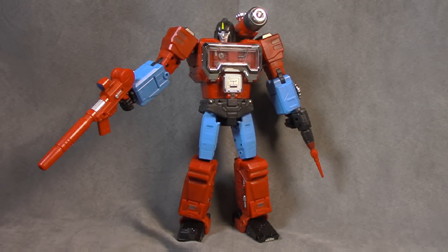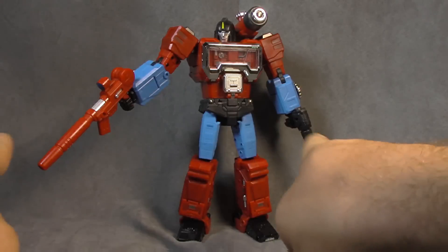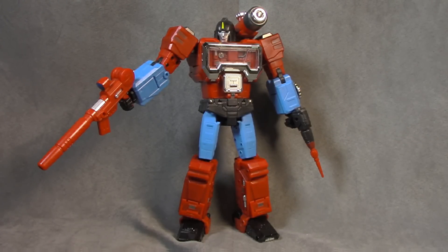What's up everybody, it's your favorite scientist, favorite nerd. Today we are looking at Fans Toys Tesla, which is their homage to G1 Perceptor. As you can see, he holds his accessories just fine. I've swapped the guns in each hand, and there's not a problem there.